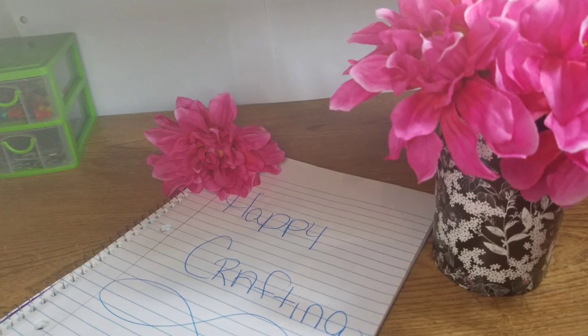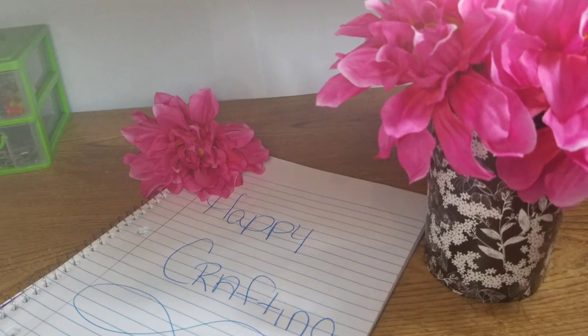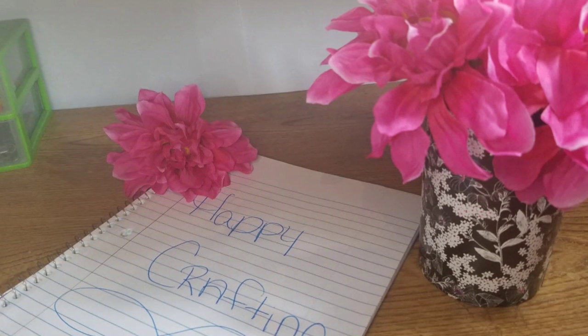Thank you for crafting with me. Here's our flowers — they're gorgeous, they're beautiful. Happy crafting!